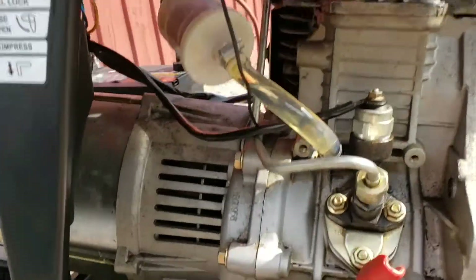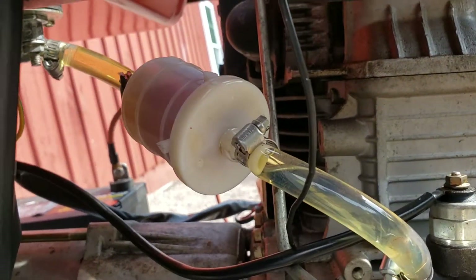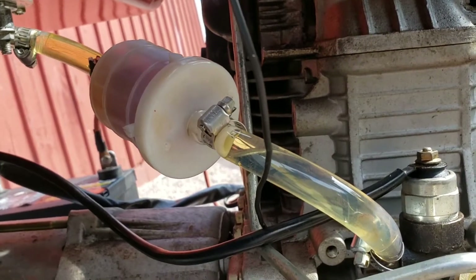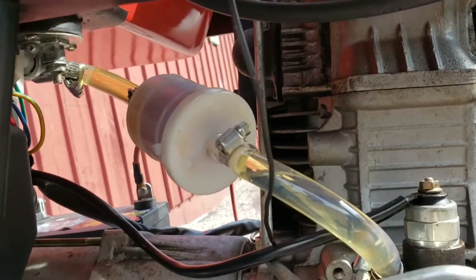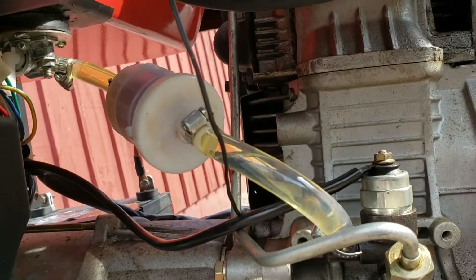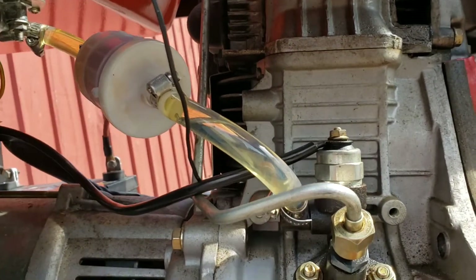I put an inline fuel filter in there. With this generator it really vibrates, so you have to use heater hose clamps to really tighten down so the fuel doesn't leak. I had a little bit of a fuel leak issue, but it's all resolved now with those clamps. I let it run for a while and we'll start it up for you right now.